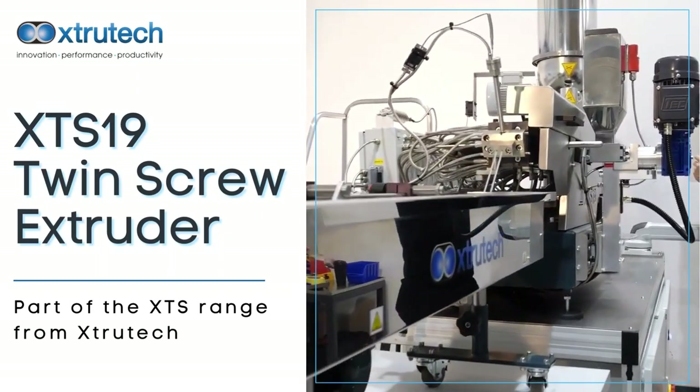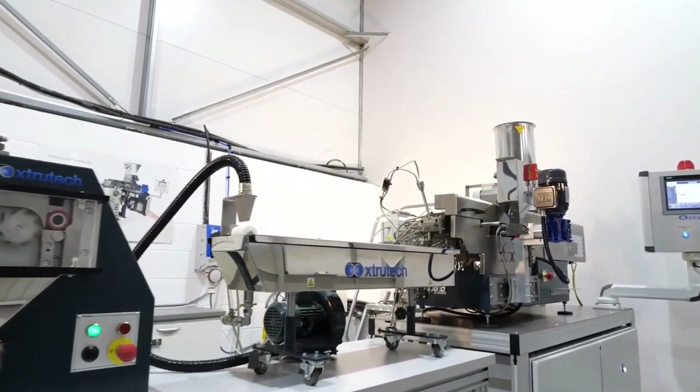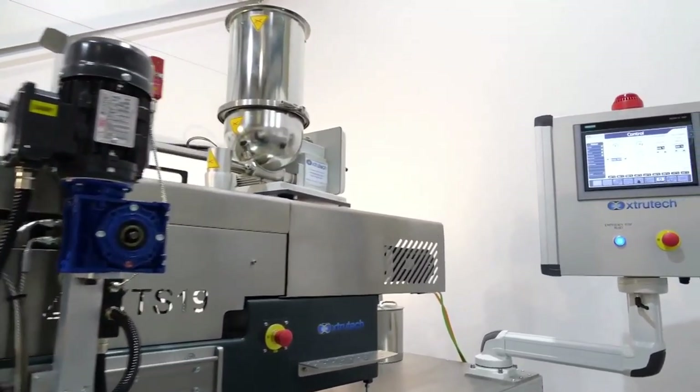Today we are running HDPE, a high-density polyethylene, using the XTS-19 trial line. This includes the XT-19 twin-screw extruder, top feeder, water bath and pelletiser.